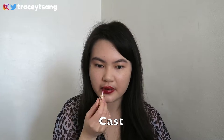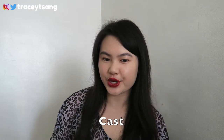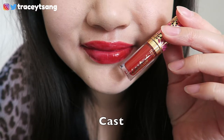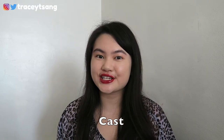The final lip gloss is called Cast. This is a really pretty, gorgeous red color. Looking in the mirror the red doesn't look that dark, but on camera it looks a shade darker than it's supposed to be. I feel like this color is really good for the holiday season right now — for Christmas or even New Year's.